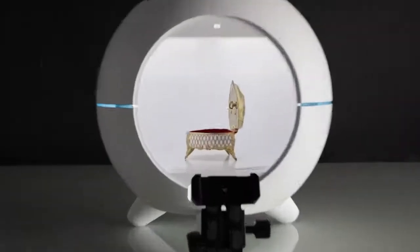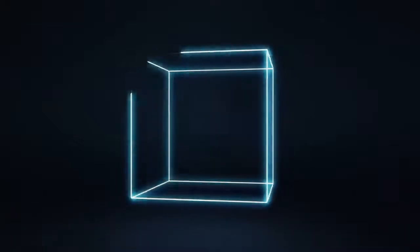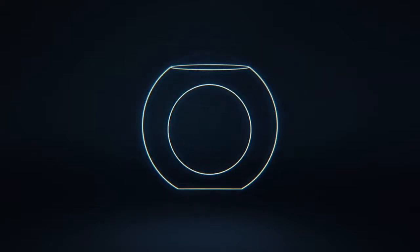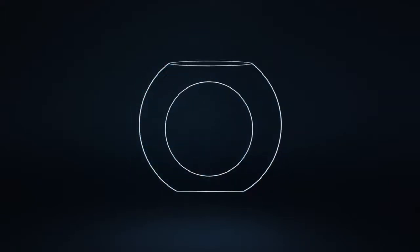The simplest way to create 360 product photography. The Foldio 360 Smart Dome broke away from the traditional cube shape and was newly designed in the shape of a dome. With this new shape, your photos will no longer have shadows and unwanted reflections.